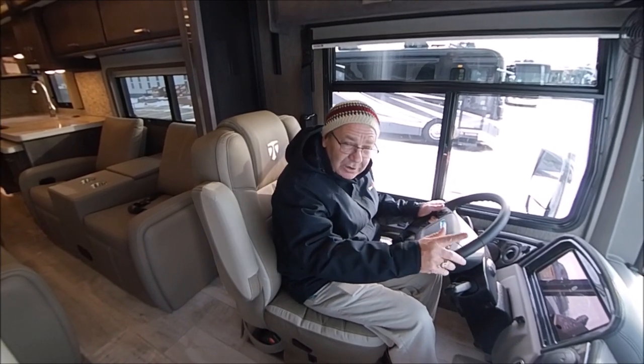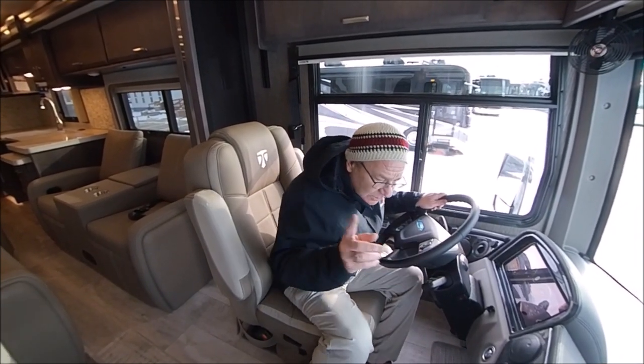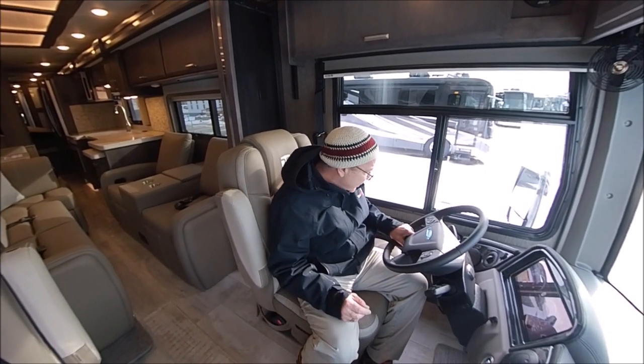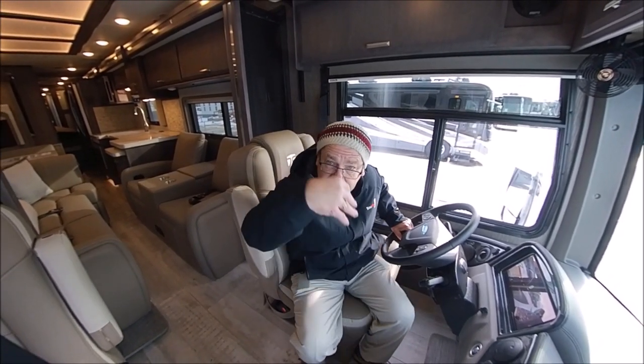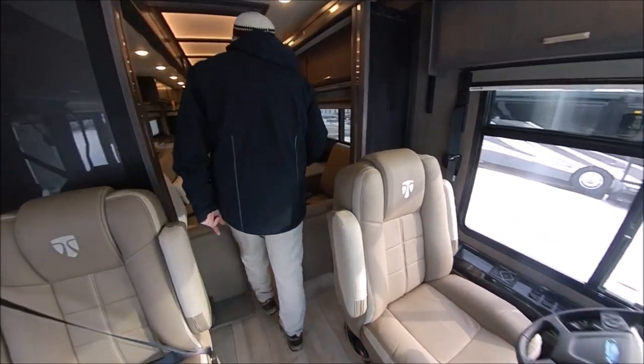From what I hear, a lot of salespeople just look at you like a deer in headlights. But the answer is: it's a Total Value RV exclusive — under 100 miles. Why is that important? You're the very first person to put the first critical miles on this coach, not somebody who just drives it from the factory.